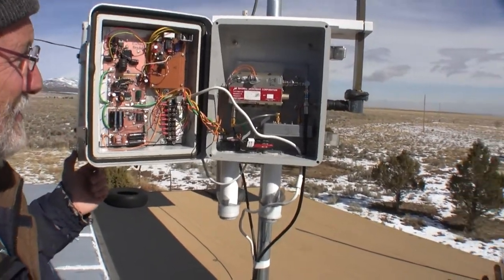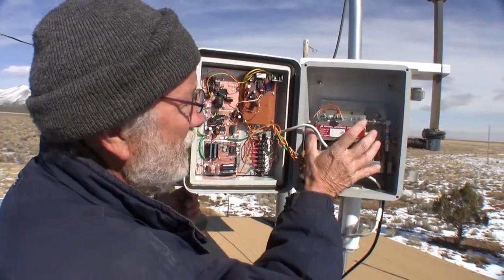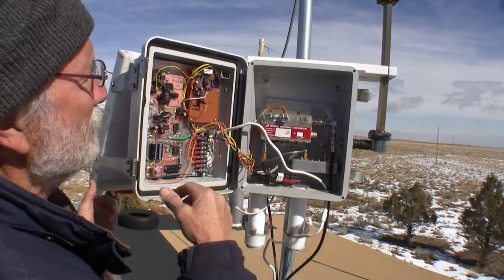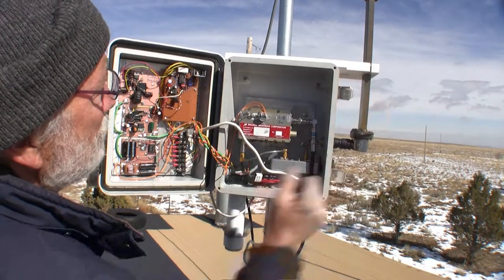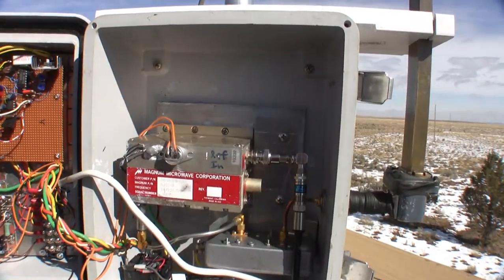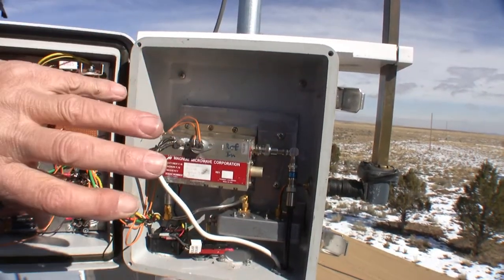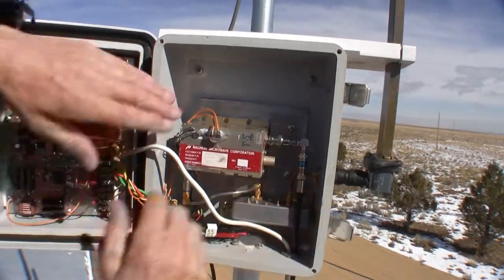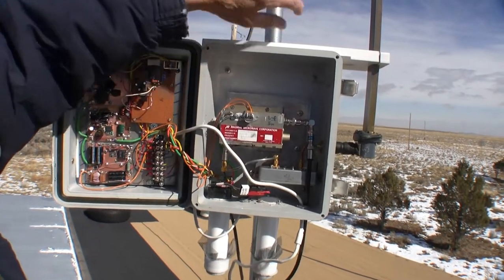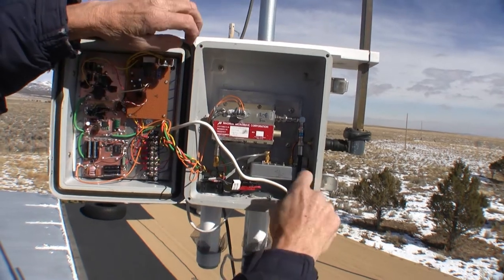The biggest problem we had was heat. This gets really hot — we put a lot of power in just to get our puny one watt out, so everything else is wasted as heat. What we ended up doing is putting a big aluminum plate behind all of the electronics. That aluminum plate actually goes all the way through the box — I cut a hole and sealed it — so we get some of the heat out. The aluminum plate also conducts a little heat to the mast because we bolt onto it.